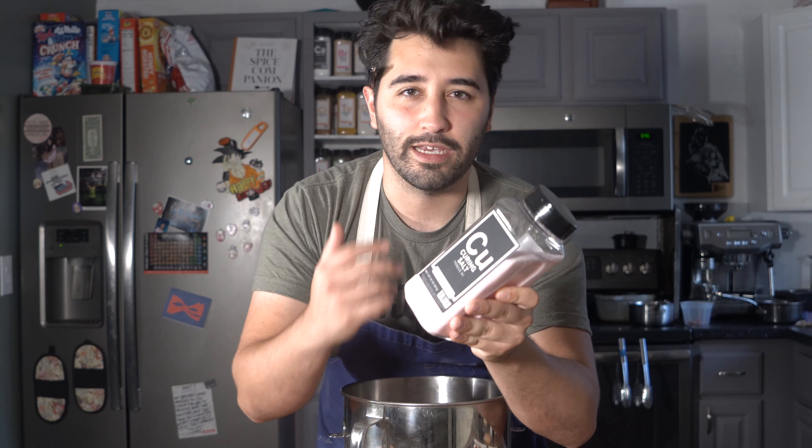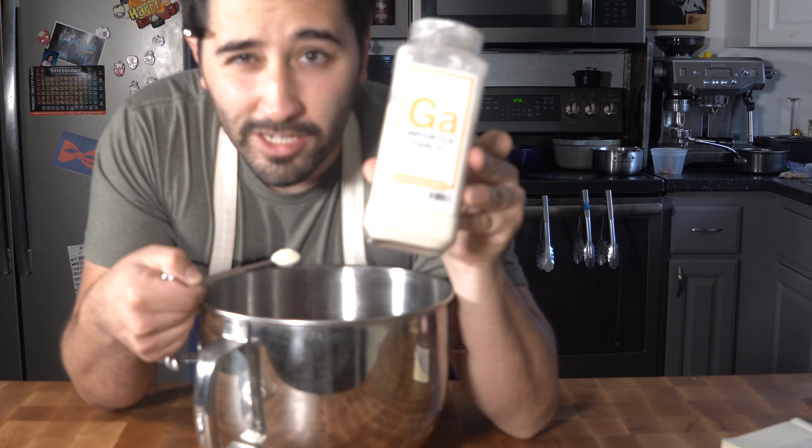Now we're going to go ahead and build our hot dogs with the spice blend. The main and first component here is pink salt, Prague number one. Why do you need pink salt? Well, you need it because it's going to preserve it, extend the shelf life, avoid things like botulism which can make you really sick. This is basically good for quick cures like sausages, hot dogs, or maybe bacon, and we're going to cook it right away. For this amount of meat, I'm going to do one teaspoon.